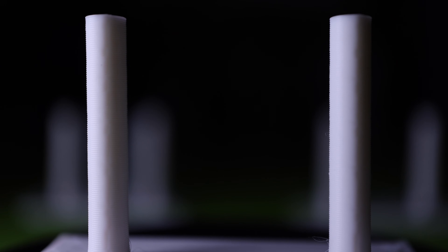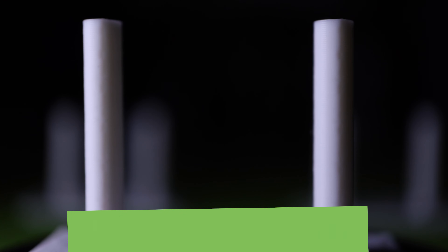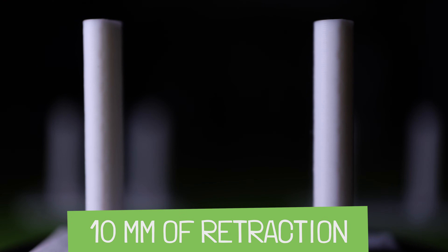Here is our retraction test, and this is the actual successful print of retraction — it should look like this when you're done and you've got it honed in perfectly. You'll see here that there are no strings, nothing in between here at all. Two sticks, basically. I printed this at a 10 millimeter retraction, so it pulled the filament back 10 millimeters before it moved to the other pole.